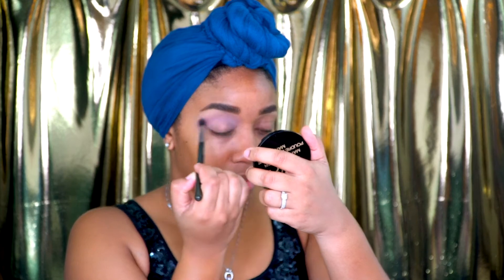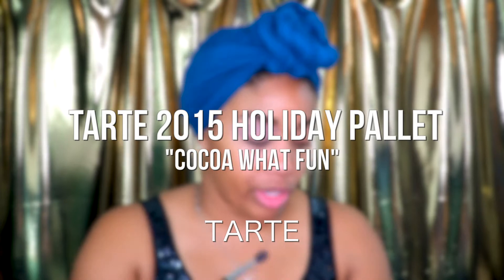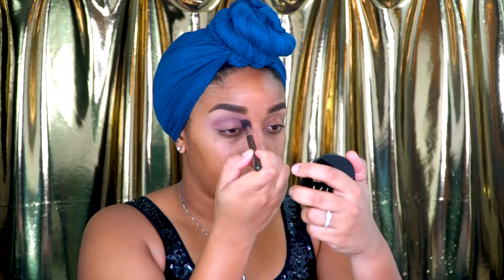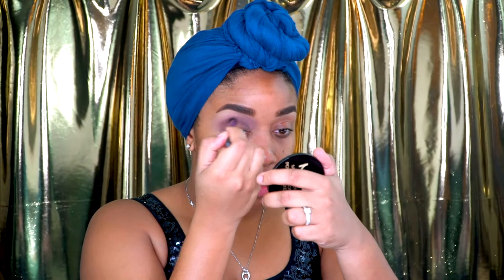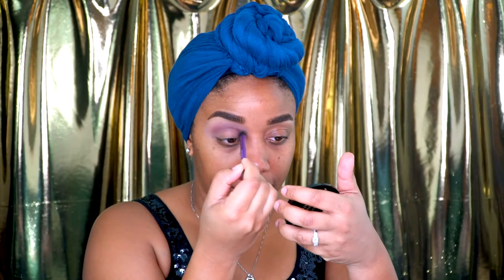Now I'm going to go in with a darker plum color called Cocoa Wet Fun, and I'm going to throw that shade right into the crease of the eye. I actually think I want a smaller brush, so I'm switching up. I'm going in with this shadow brush from Real Techniques — it has a point at the end so I can get into the crease a little bit better.